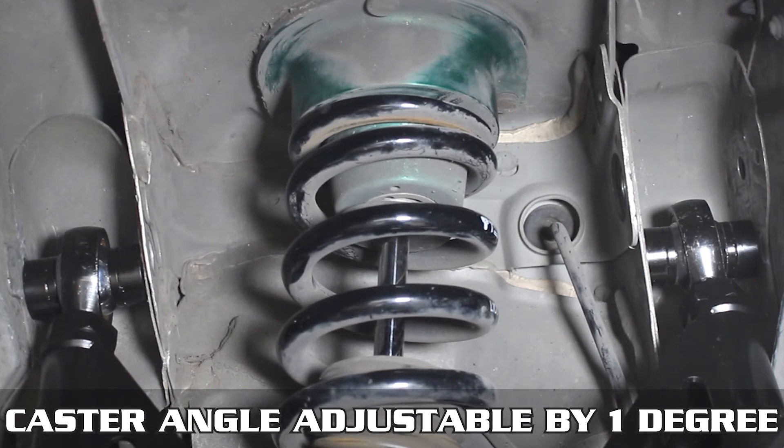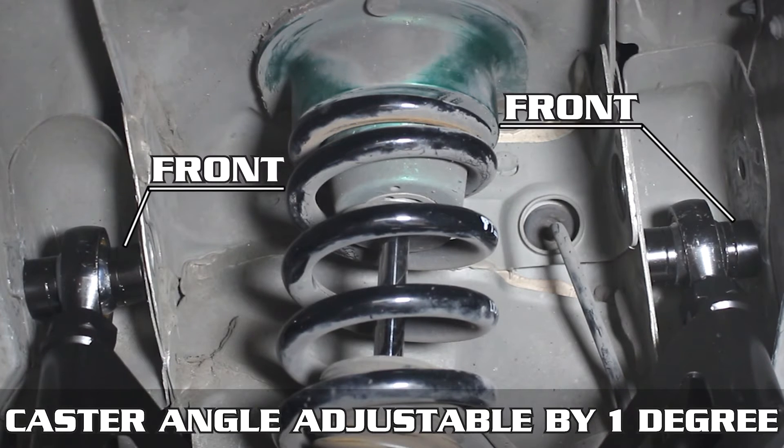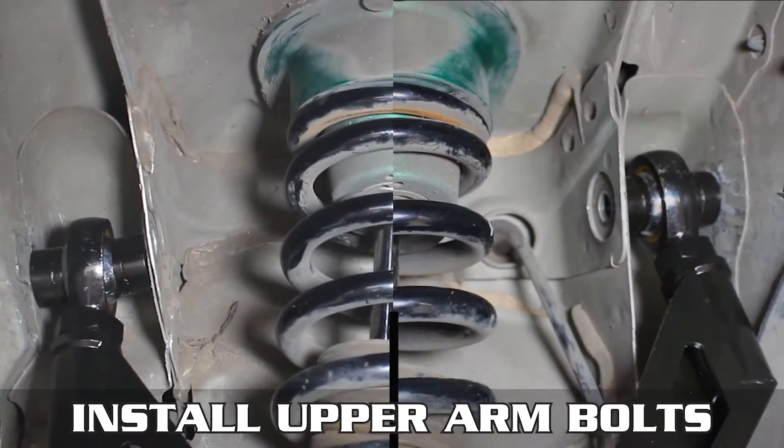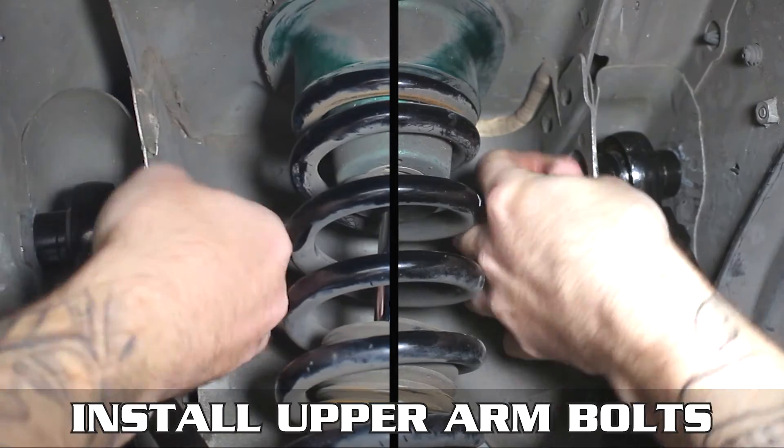The unique part about these arms is that the caster angle can be adjusted by one degree each way by changing the inserts around. If you put two thick and one thin spacer on the front, it increases caster by a degree. If you put two thick and one thin in the rear, it decreases caster by one degree.